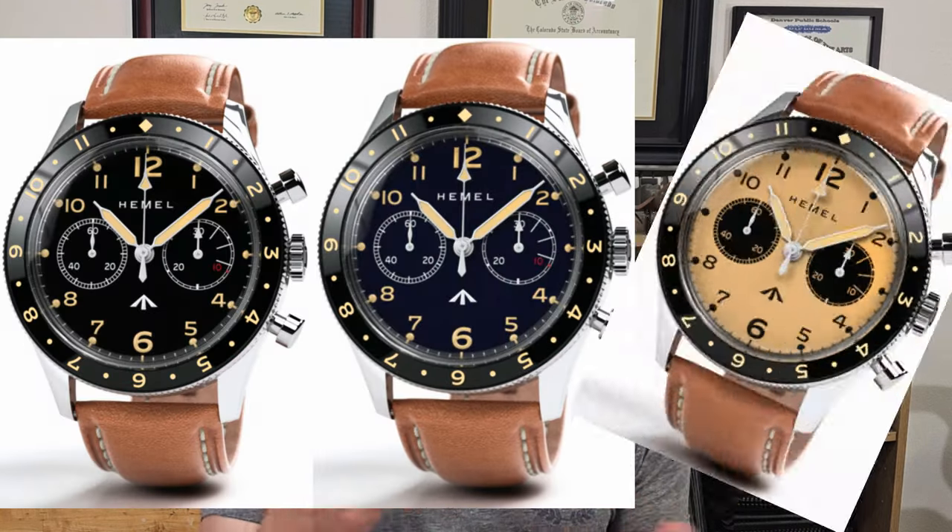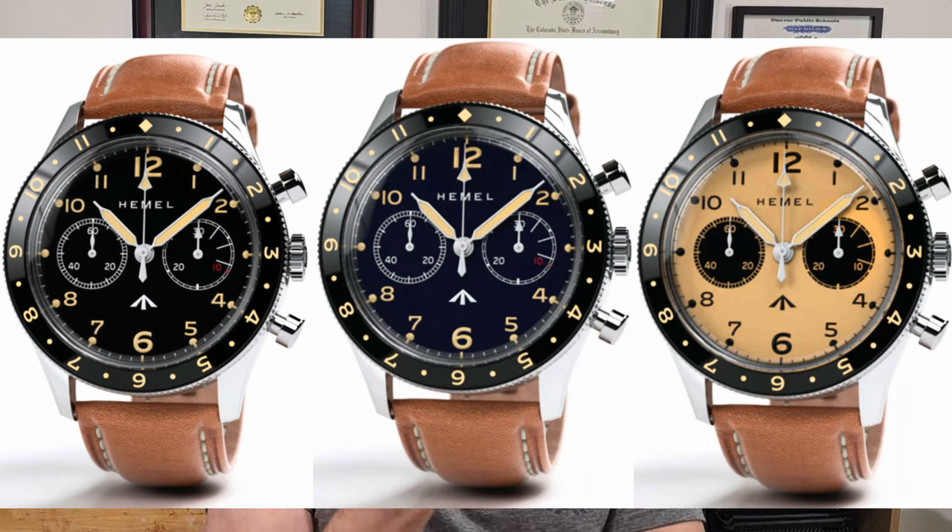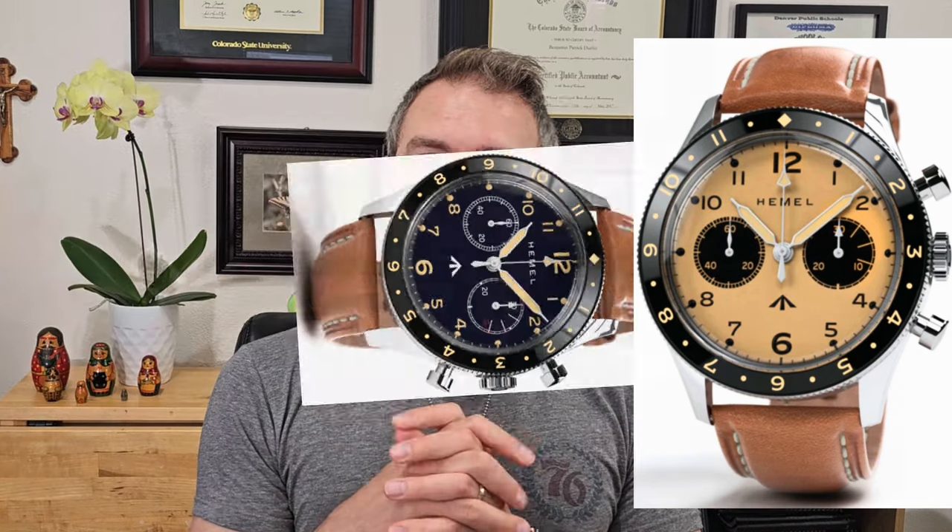The retro look is charming and they make this watch in three color variants: black, blue, and ivory — which is a full lume dial. It comes in two sizes, 40mm and 42mm. Mine is the blue 42mm version. I'll cover the specs and features, the positives and negatives, and give my final thoughts.